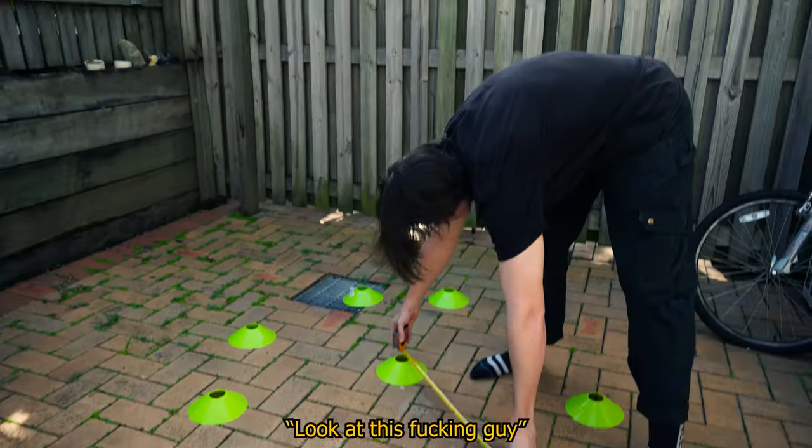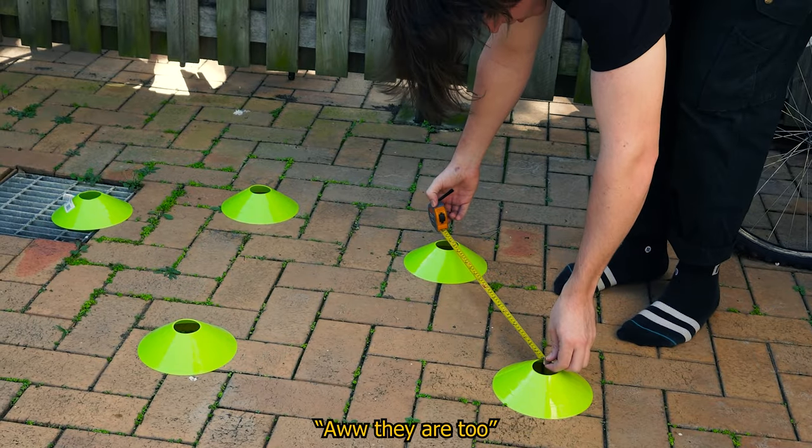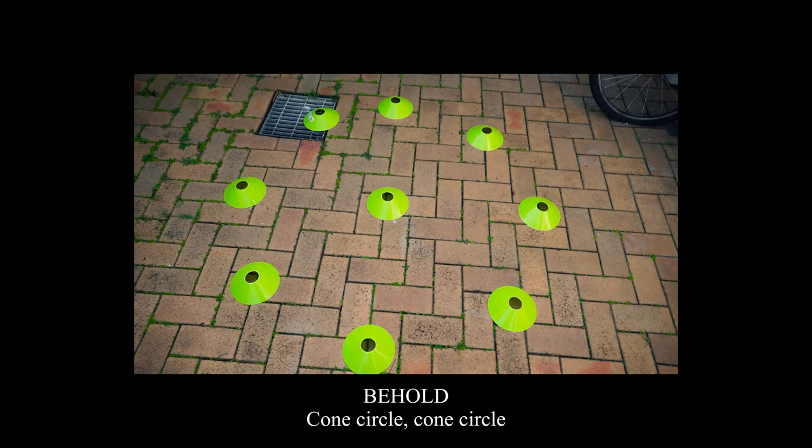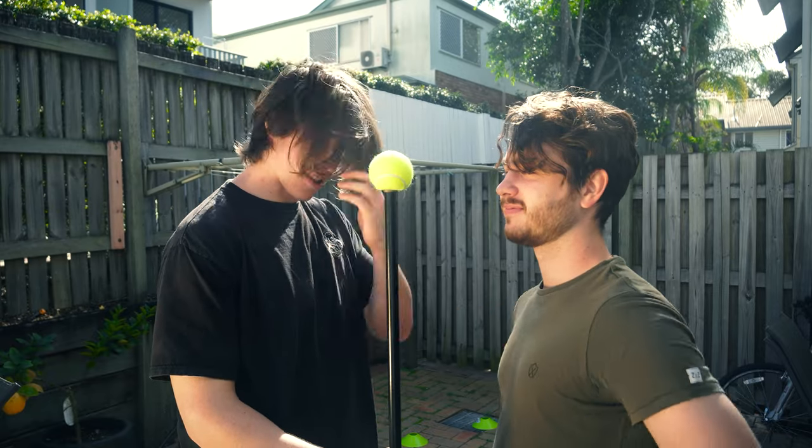Now we have the actual markers set up, it's time to shoot. But before we shoot we need a marker for the head position — that's what we got a Jaden head stand-in for. If it's good enough for Marvel, it's good enough for me.